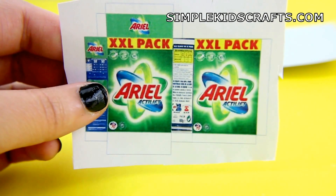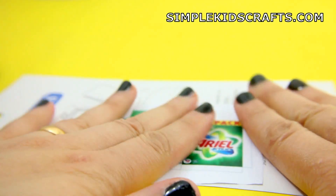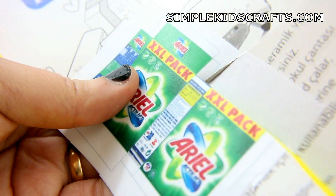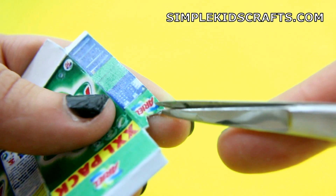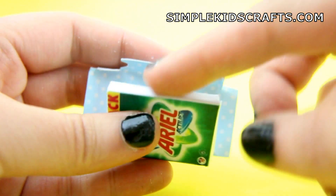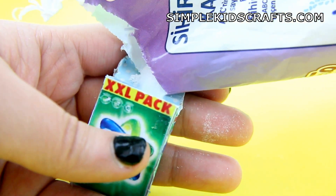And finally you can use a printable for a box of detergent. Glue it to a piece of cardstock, cut, fold, and glue together. Then fill it up with powder detergent.